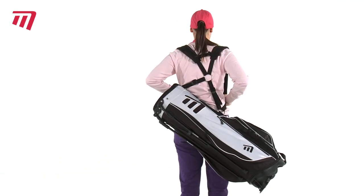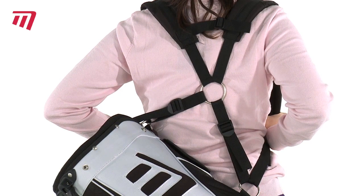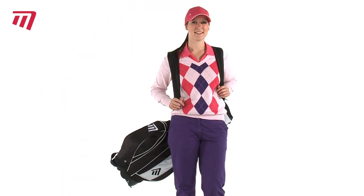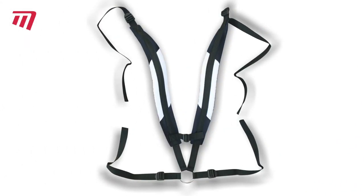The harness means you can carry the weight of your clubs evenly. Dual straps from Masters — a must-have accessory so you can harness all your energy for your game.